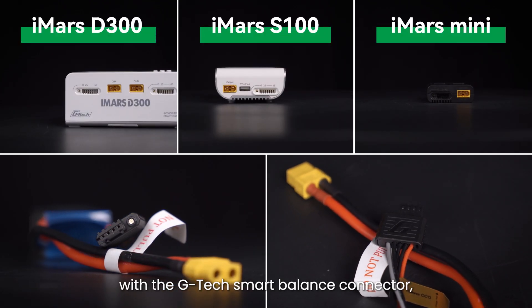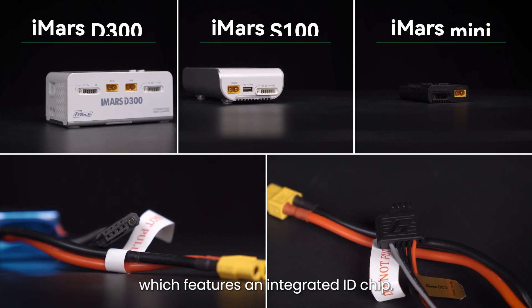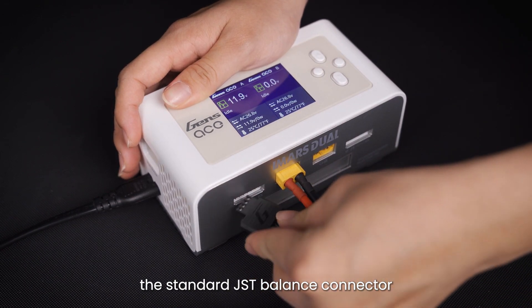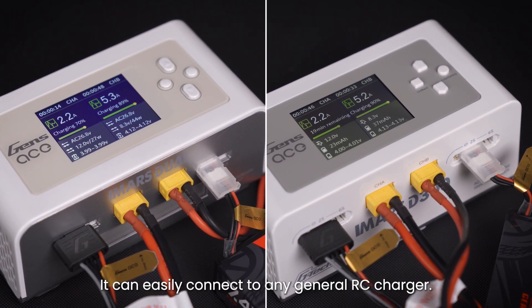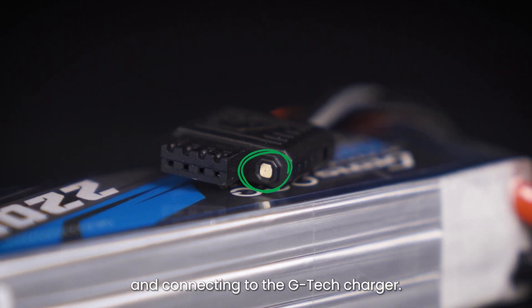Gtech batteries come equipped with the Gtech Smart Balance Connector, which features an integrated ID chip. This connector is universally compatible, with the male connector being identical to the standard JST balance connector used in most RC batteries. It can easily connect to any general RC charger.